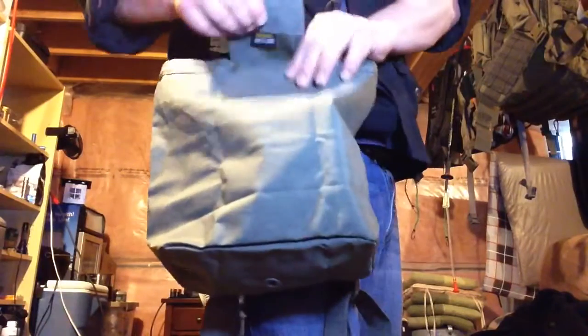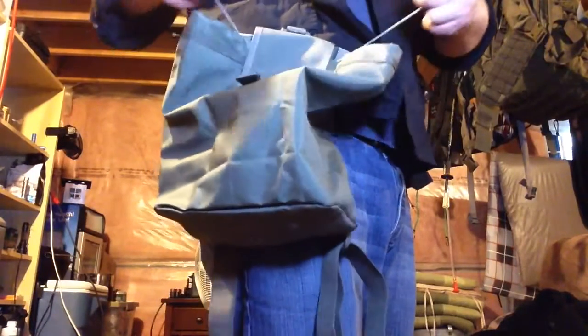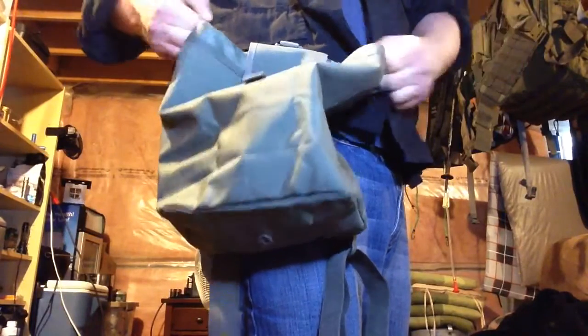It comes in several different colors, from safety yellow to camo and everything in between — desert, camel, a whole bunch of different colors. It cinches shut with pull cords, and it's got a drainage hole in the bottom.